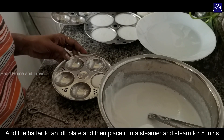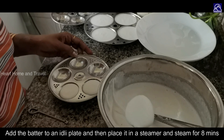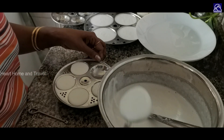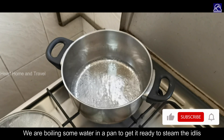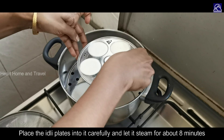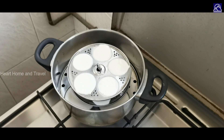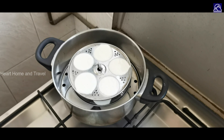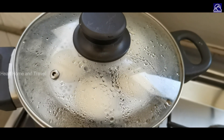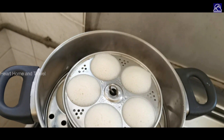The food is cooked in the middle of the water. Now we add a spoon to the food. I will cook it for 8 to 10 minutes in the middle of the pan.